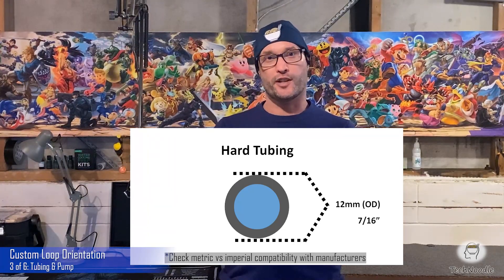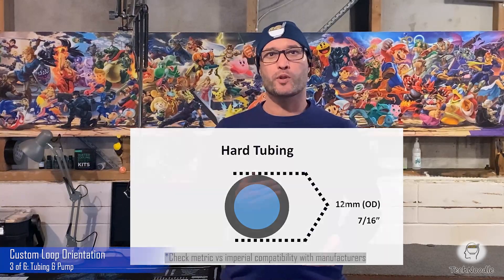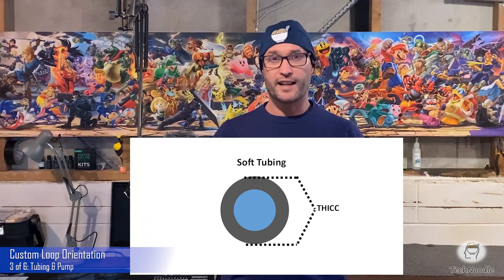Tube fittings will tell you the OD and ID they support. If you stick with the most common tube thickness, you can be sure that your preferred flavor of fitting will be available for your tubing. The different styles of tube fitting are just different balances of convenience, strength, and looks. There is no wrong choice as long as it fits. Just one PSA: extra thick soft tubing is harder to kink.